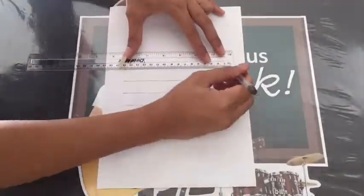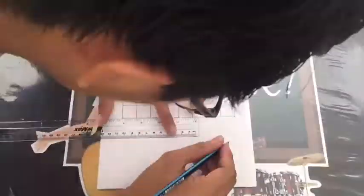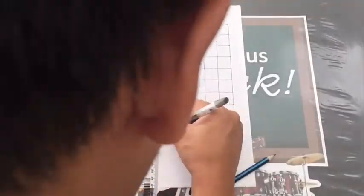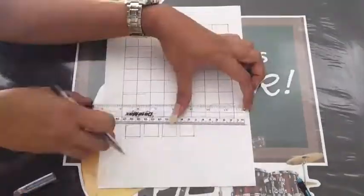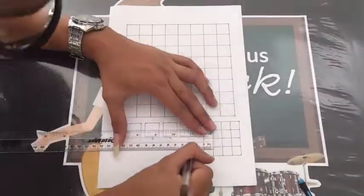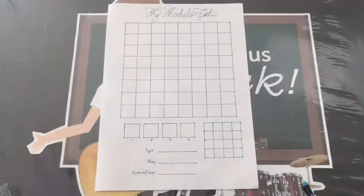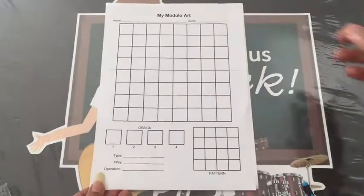Now, let's draw the Latin square. We just need to make an 8x8 square grid. After that, we need to make 4 squares for the design, and a separate 4 rows and 4 columns for the patterns. And now, we're ready! Don't worry, you don't need to do this — I already made you one. Just download from the link below.